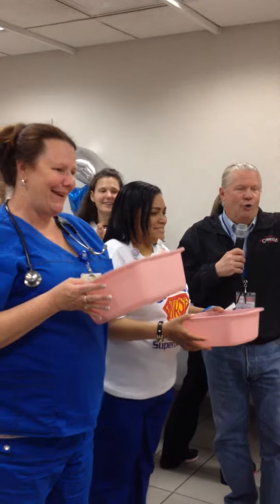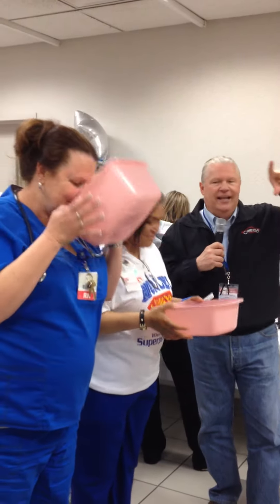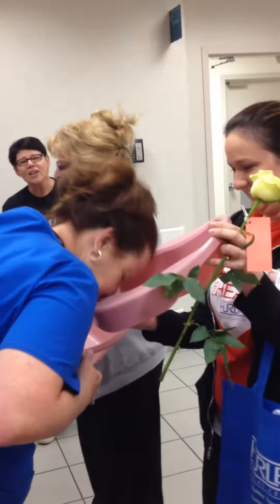All right, all right, here we go. Three, two, one — let's go! All right, here we go. All right.